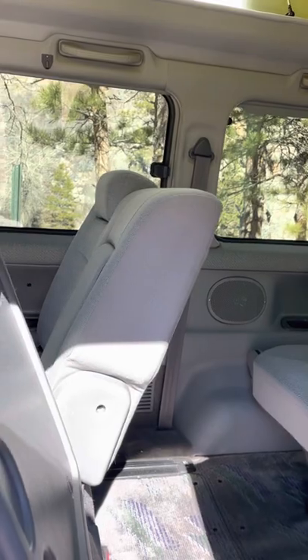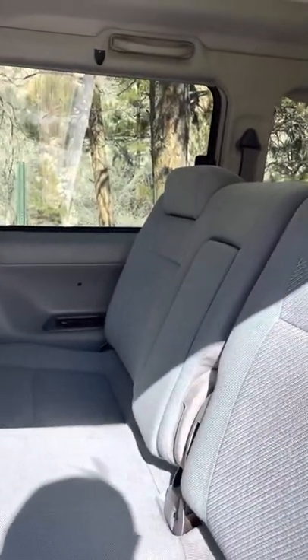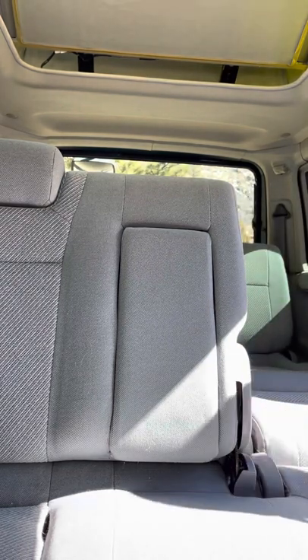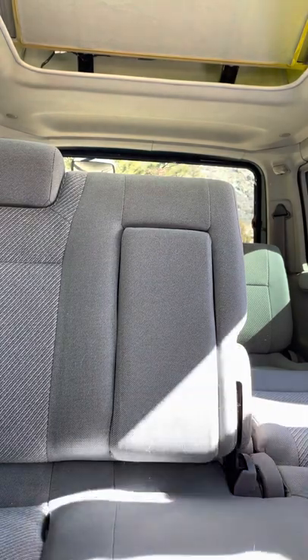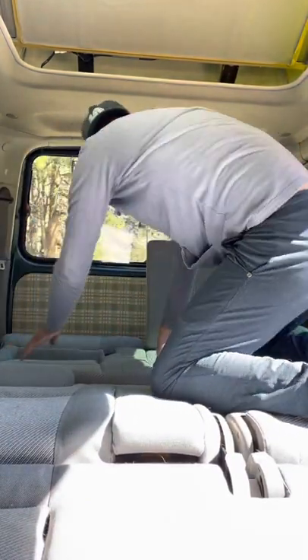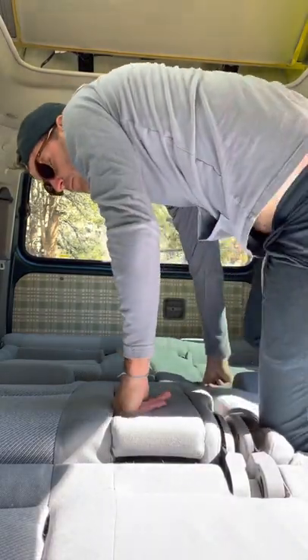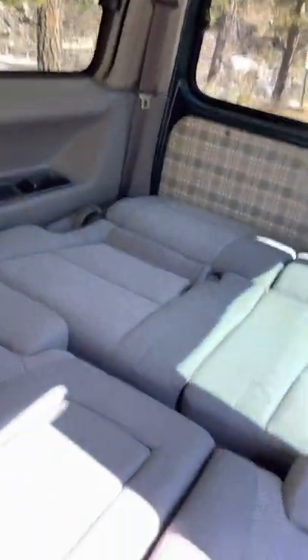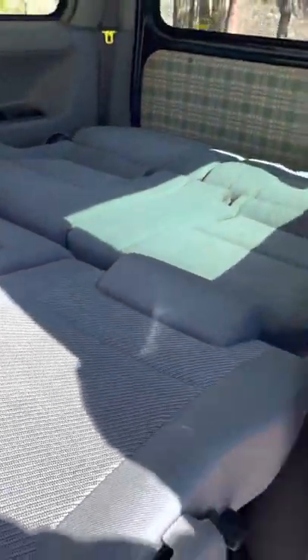Next, I'm going to fold down the seat so you can see what that looks like. It's a really, really simple process — just push all the seats down. So now you can see you've got a full sleeping area here, and this comfortably sleeps two people.